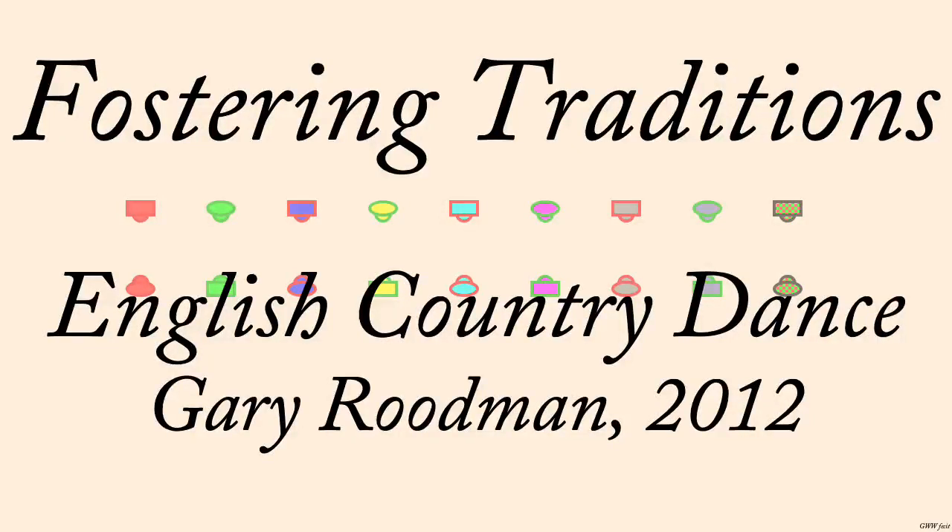Fostering Traditions, by Gary Rudman, 2012. The tune, also called Fostering Traditions, was composed by Jonathan Jensen.